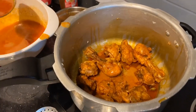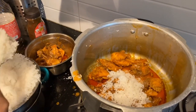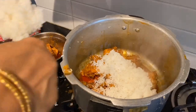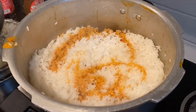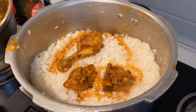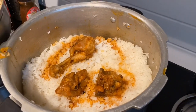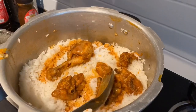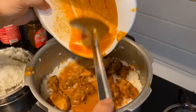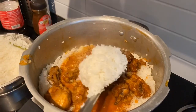I'm going to put the rice on it. I will add the chicken to the chicken. This is our second layer. I will add the chicken to the rice.